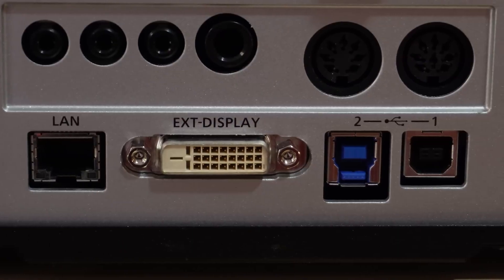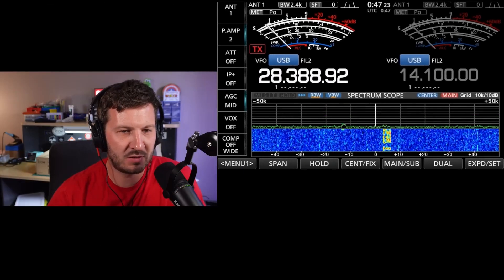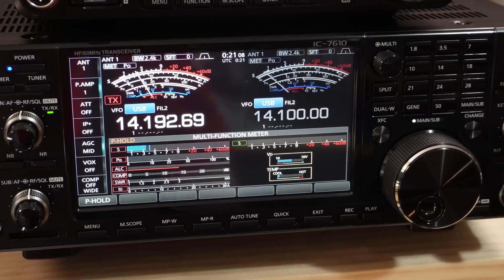One was video out — it has DVI video out which I use for streaming on my YouTube channel when I'm on the air. That's an easy way to get the screen, signal meter, and frequency — exactly what I see on screen — streamed out to my streaming software, which is OBS. It also has the dual watch receiver with a sub receiver.